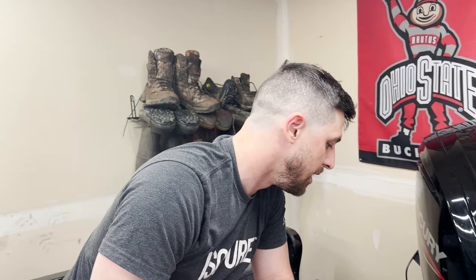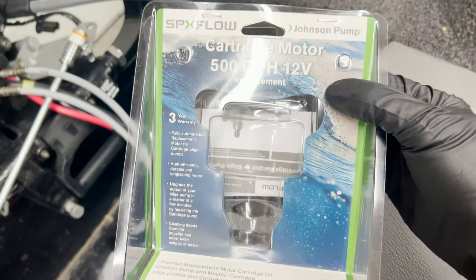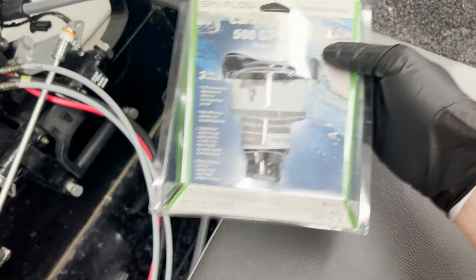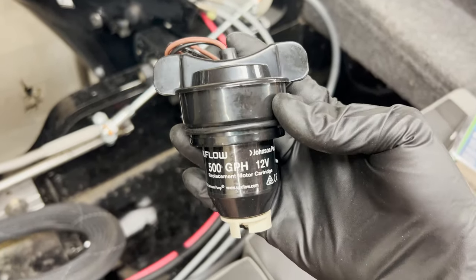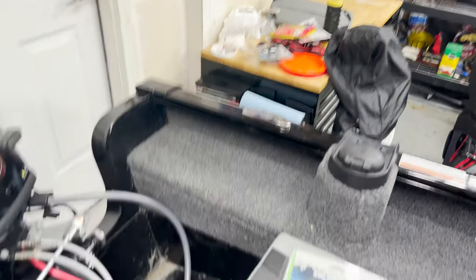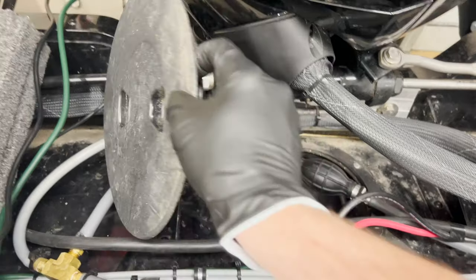This is actually not too bad. The replacement pump is a Johnson pump — it seems pretty universal. It was only like $25 on Amazon, so I went ahead and got a second one as a spare.